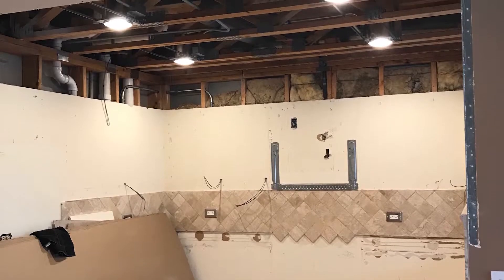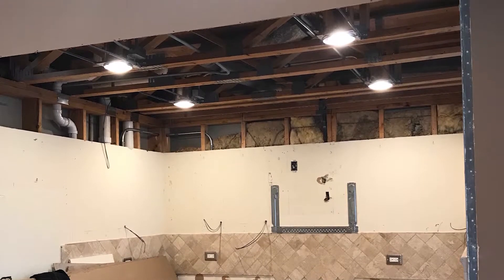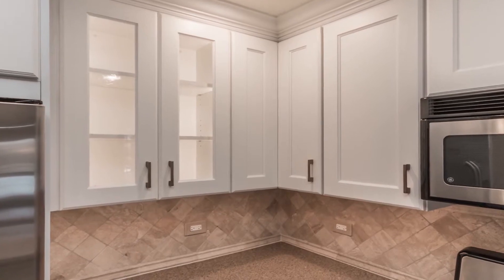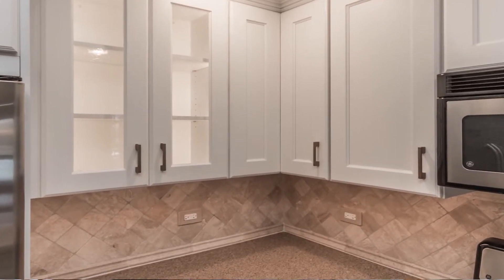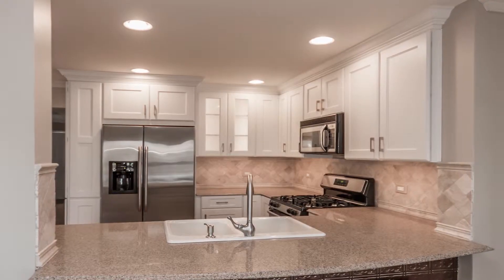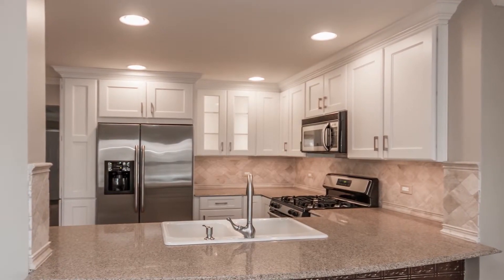We added four cans and took out the center light since the kitchen was very dark. We also did a two-piece crown on the top, and she picked a Serenity color white cabinet. The LED under cabinet lights also really reflect nicely against the backsplash — it just gives you a total beautiful overall finish.